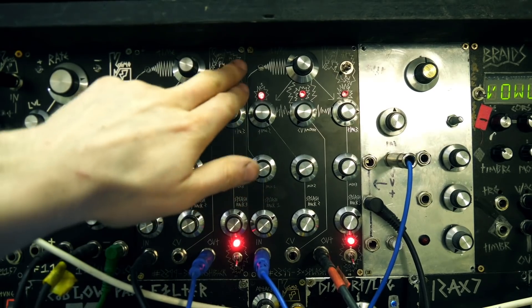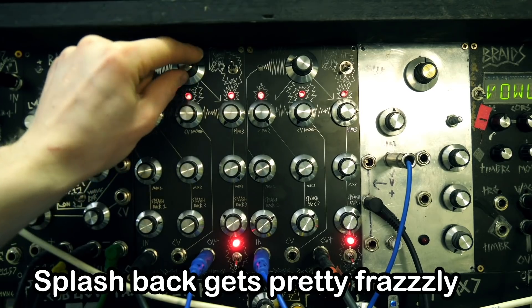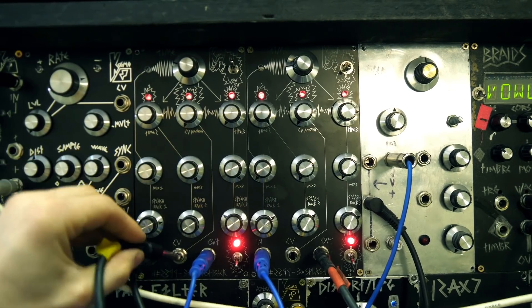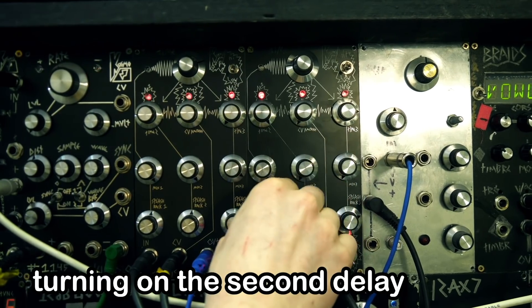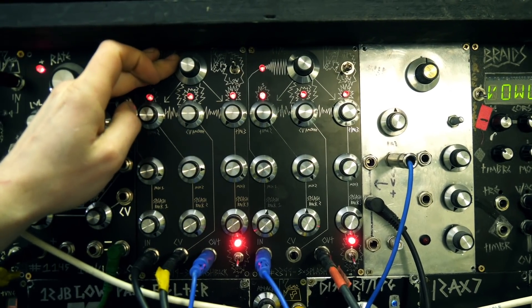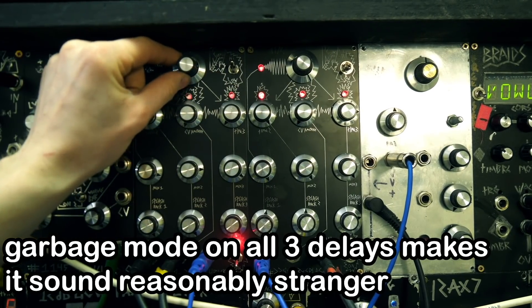It's got a high switch which bypasses some of the filtering on the PT 2399s, making it a bit brighter. You can send an LFO into the control voltage input. When you send it into garbage mode it turns into a really noisy machine.